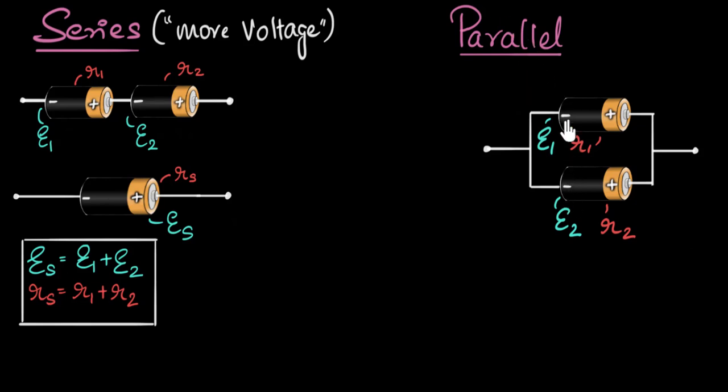Let's talk about what happens to our batteries when they are connected in parallel. In a previous video, we saw what happens when they're connected in series — their EMFs get added up, giving more voltage, and their internal resistances also add up. Now let's focus on what happens when you connect them in parallel. We will see that when connected in parallel, you end up getting more current.